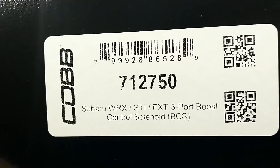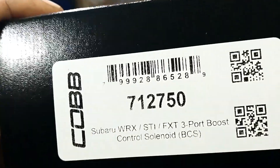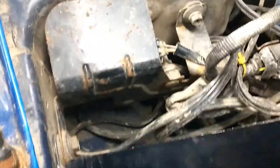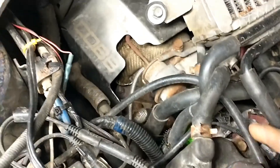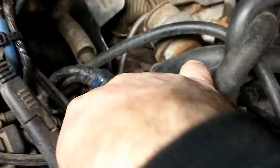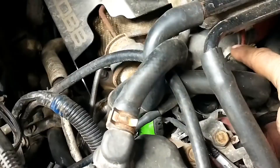Today we're upgrading the ready car with a Cobb 3-port boost controller, part number 712750, for the 04 STI. Here we have the stock boost controller with its feed from the intake going to the bottom and the vacuum lines going to the turbo.